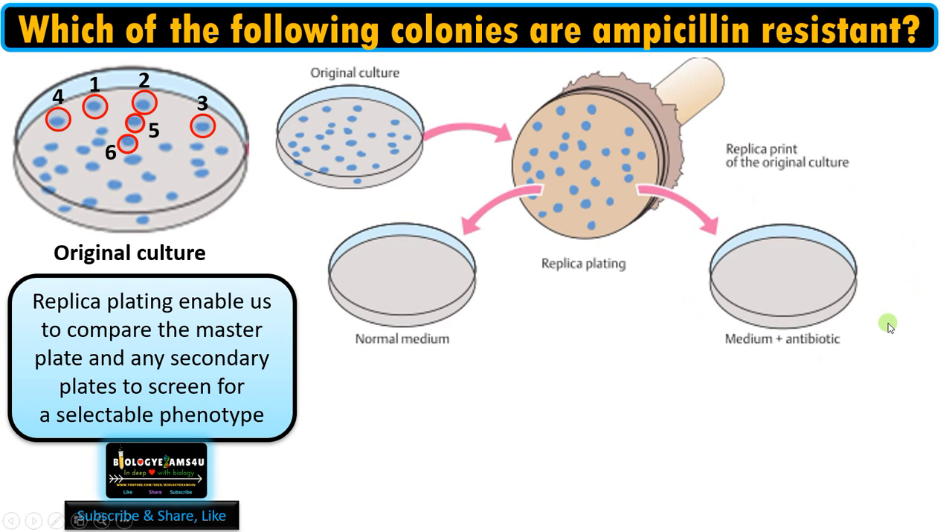Here we have a normal medium and also a medium containing the antibiotic ampicillin. The fine threads of velvet act as inoculating needles, transferring the colonies while keeping their position the same as that of the master plate. We are actually replicating the colony positions intact into the secondary plates.